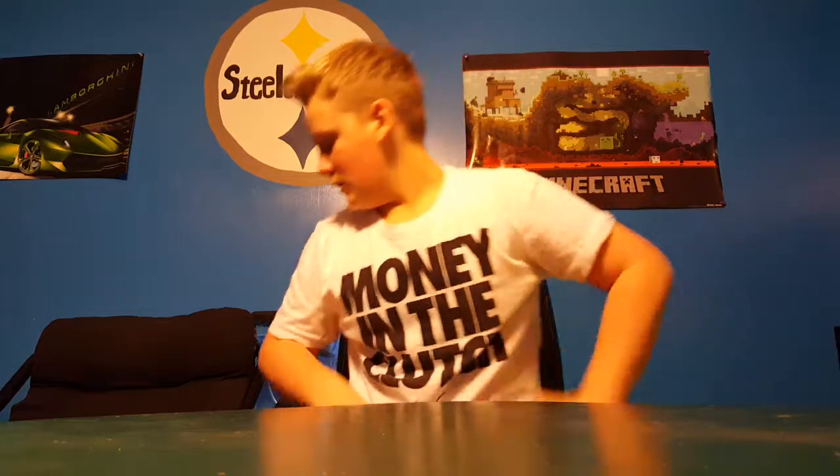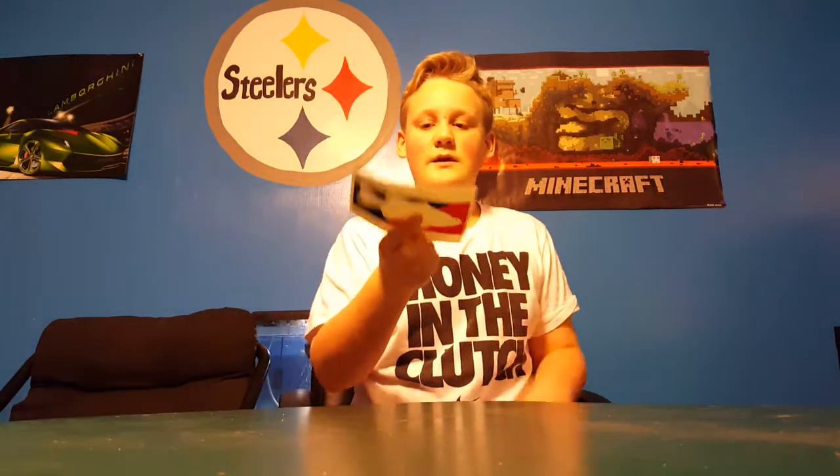So yeah, it's pretty nice. Next we have a Tackle Warehouse sticker.